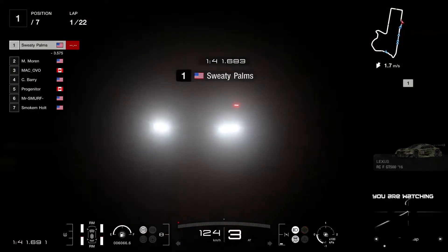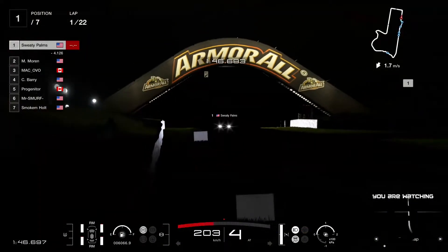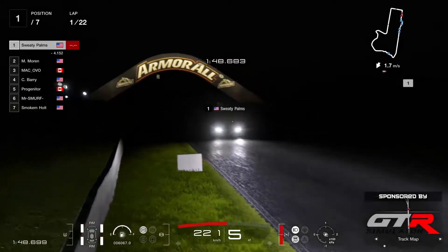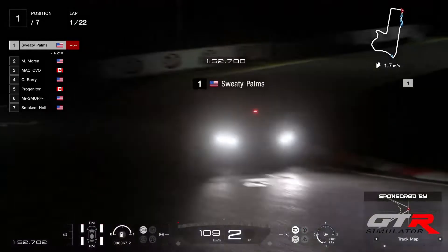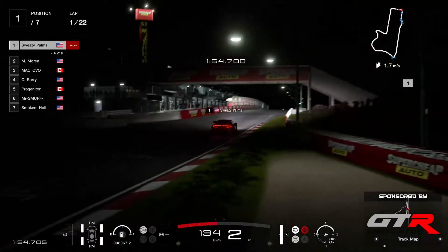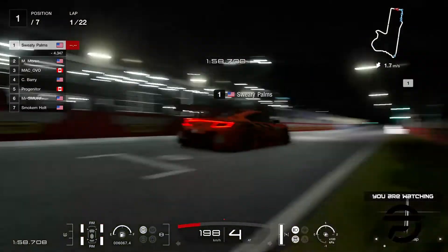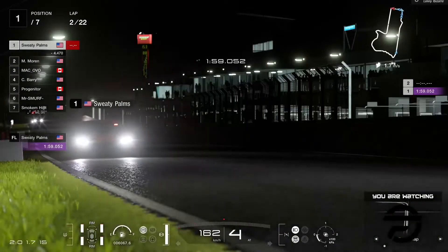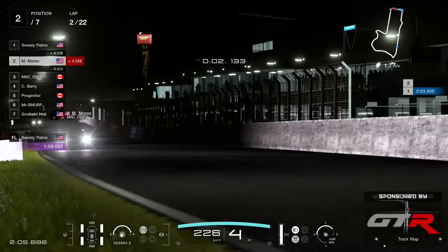Sweaty Palms already with a three seconds gap in P1 with the NSX. He's the championship leader who's got at least one win advantage to P2. He's consolidating his position at the top of the table. Big chances of becoming champion — maybe two rounds of anticipation.